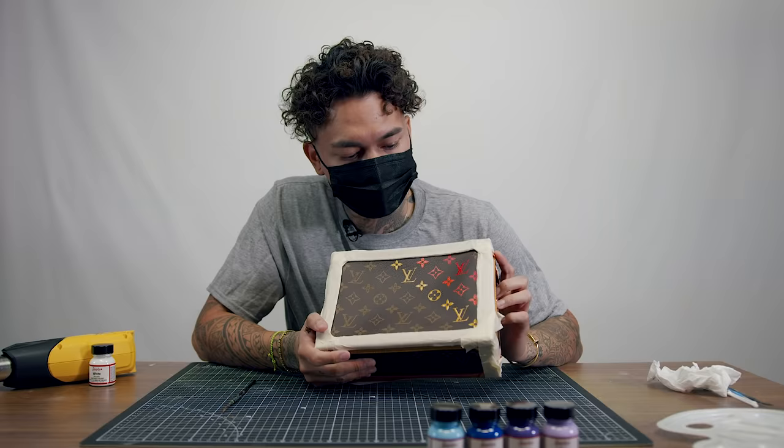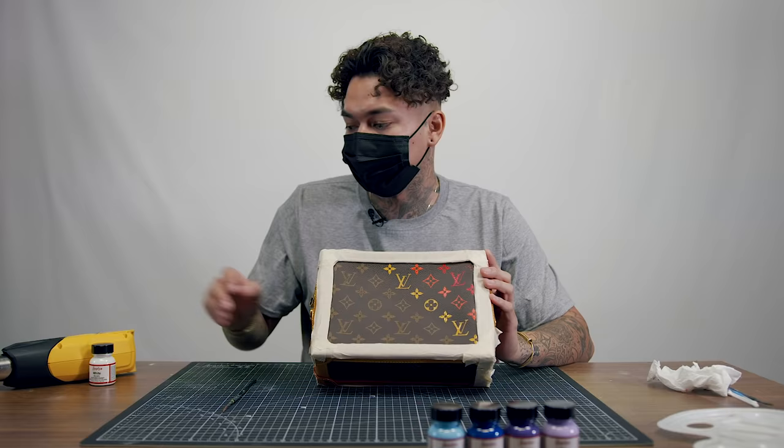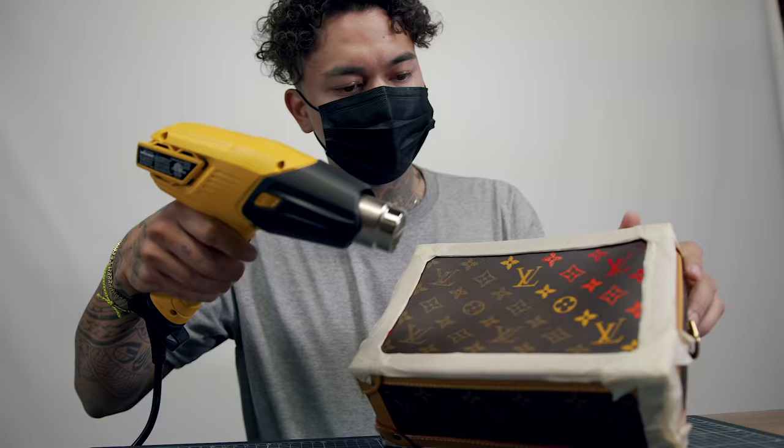We just finished red, orange, and yellow. Now I'm going to take a little break and use this heat gun to let the paint sit and dry a little bit faster while we prep the next colors.